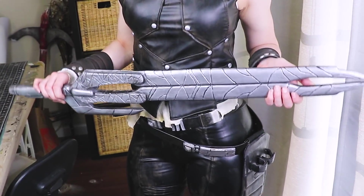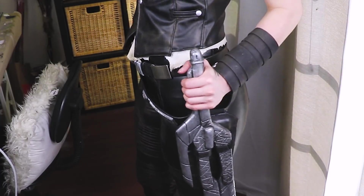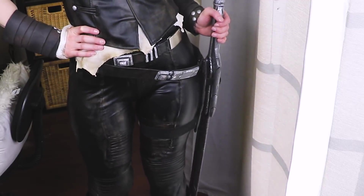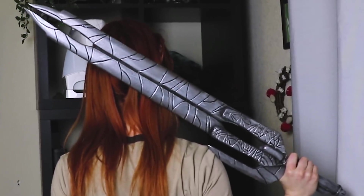I am so excited to finally have this done. As you may know, this is my second time making this sword, and I'm happy to say it went much smoother the second time around. I'm much happier with it, and I was able to make it in just a few hours with about $25 worth of material. So if you're interested in making your own Godslayer, or if you're just curious to see how I made this thing, then keep on watching.